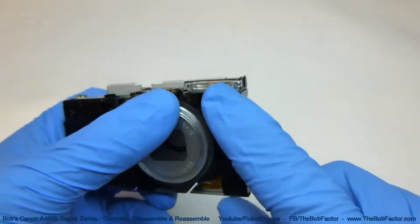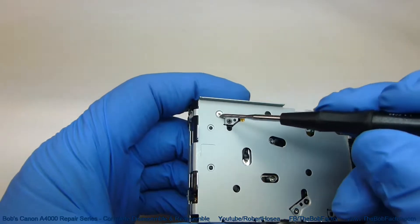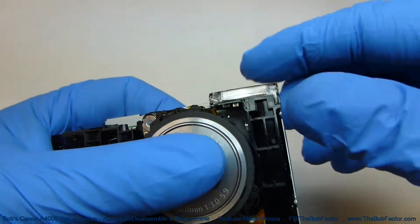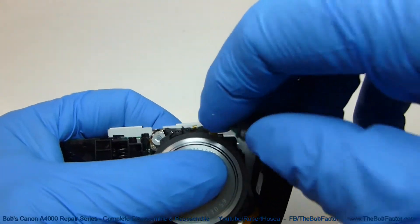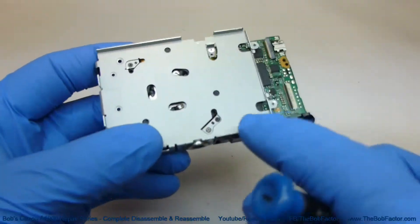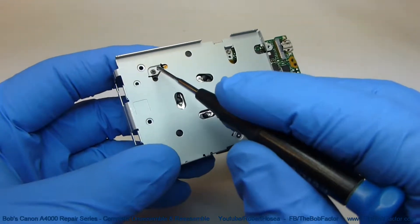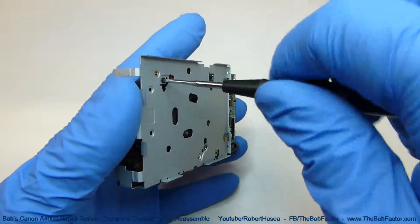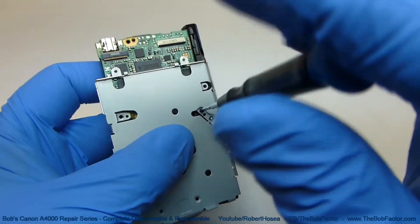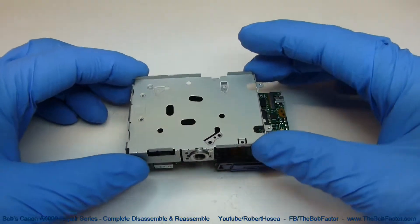The next part we're going to remove is this flash unit right here. There's only one screw holding it on, and that's this one right here. With that screw out, you can just lift that piece right off. Next we'll remove this metal plate — there are four screws holding it on: two right here, one here, and one here. With those removed, we can just lift that metal plate right off.